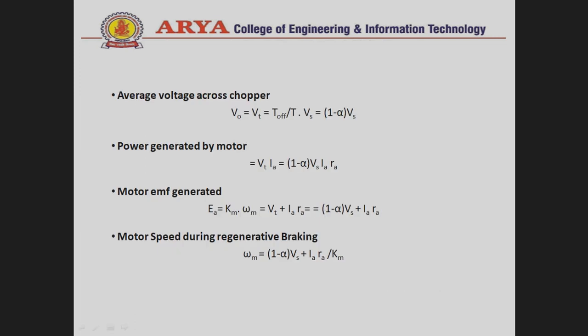Applying KVL to this circuit, the average output voltage across the chopper is calculated only during the T_off time period: V_T = (T_off / T) · V_s = (1 − alpha) · V_s. This voltage is derived according to the step-up chopper. The power generated by the motor equals terminal voltage multiplied by armature current. Substituting V_T we find (1 − alpha) · V_s · I_A, with the I_A · R_A term accounting for armature resistance.